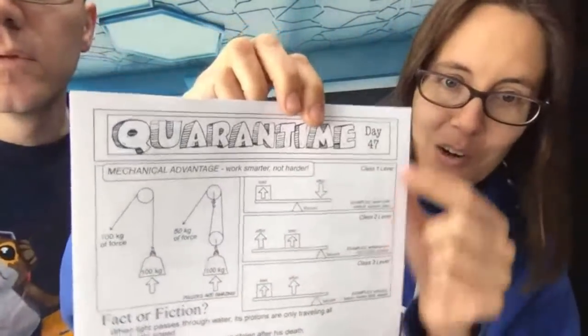A class one lever has the fulcrum in the middle. We have a nice summary chart on our handout downloadable from Patreon. Those are neutral in the sense that both sides are balanced. But what if the fulcrum is not in the middle — what if it is off to the side? It turns out this is a type of lever we use as well. For example, a nutcracker.